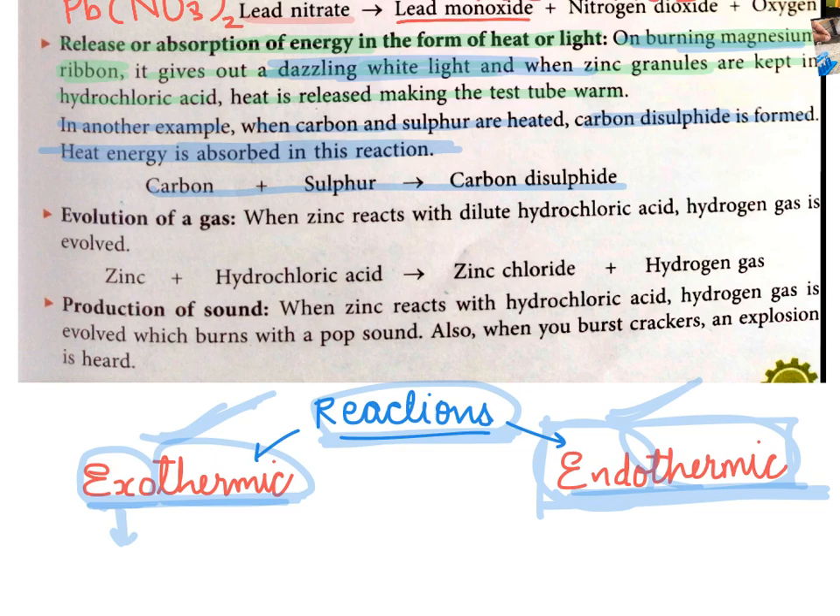Now let's move to the third characteristic of a chemical change: evolution of gas. When zinc reacts with dilute hydrochloric acid, hydrogen gas is evolved — zinc chloride and hydrogen gas are released. Fourth characteristic: production of sound. When zinc reacts with hydrochloric acid, hydrogen gas is evolved which burns with a pop sound. Also, when you burst a cracker, an explosion is heard.